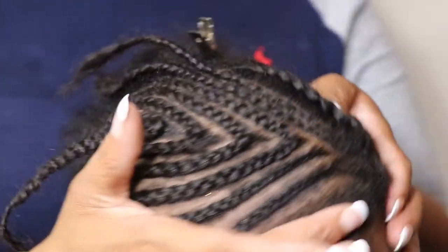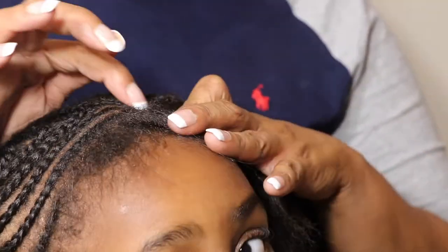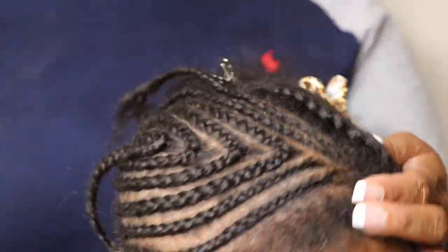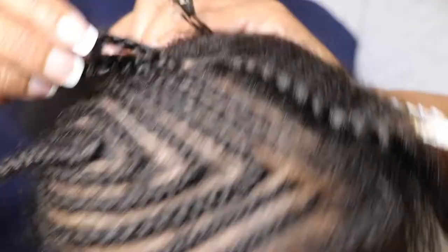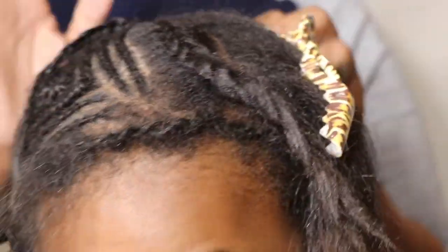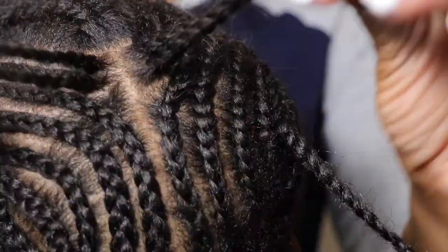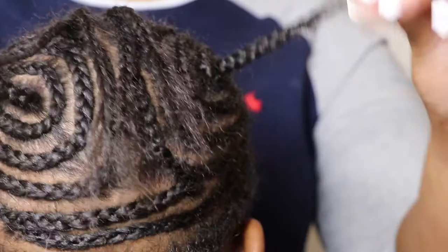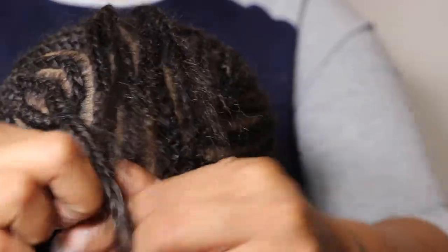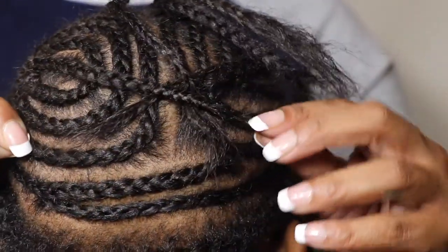This is what we have — one side done. We have these loose ends, two from each side, plus these other ones. What I'll do is basically just sew these down.